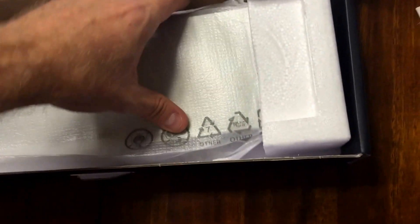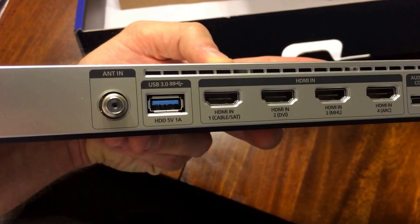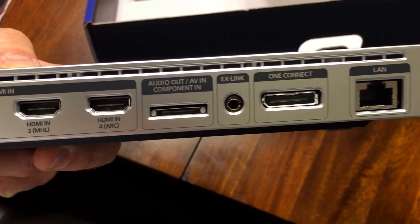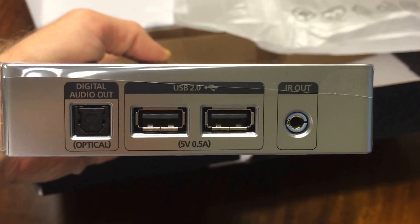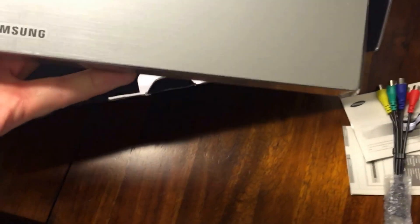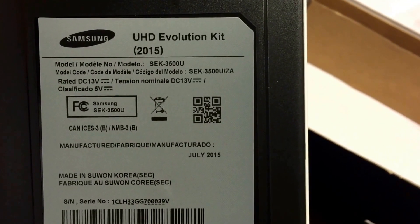Now let's get into the device itself. Bear with me while I open it up without destroying it. This is shipped all the way from Korea. Taking it out of the packaging — here it is: Samsung UHD Evolution Kit SEK-3500. Starting in the back, we've got your antenna, some USB 3, four HDMI ins, audio component in, EX Link, One Connect, and a LAN. It's wrapped in plastic. On the side you've got your optical, two USB 2's, and an IR out for infrared. The bottom has some info — check out that QR code if you like. July 2015, so this is the brand new one that just came out.